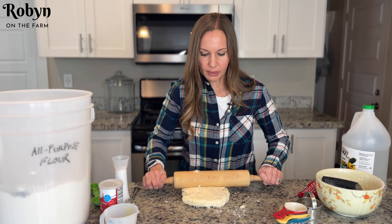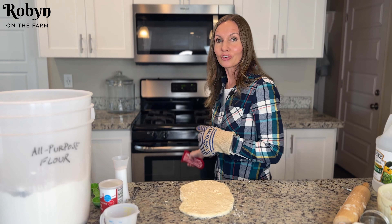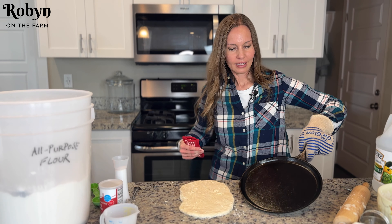Now I'm gonna take my rolling pin and just roll this out. I'm gonna go ahead and get my cast iron griddle out of the oven — it should be hot enough now. Yep, it's hot.